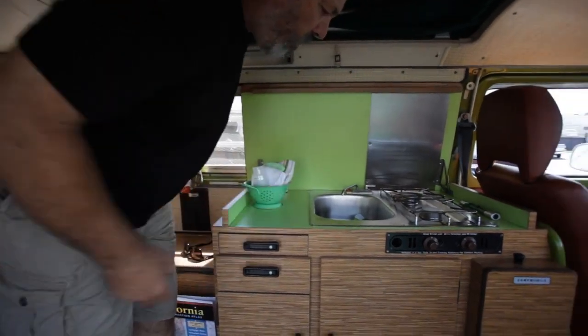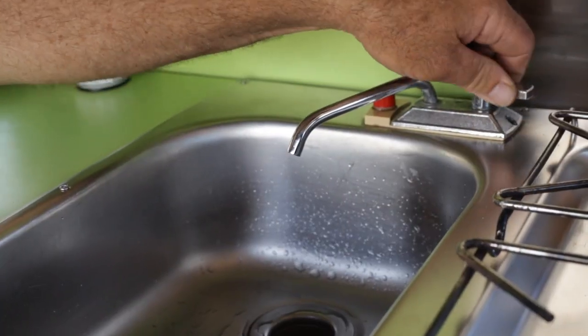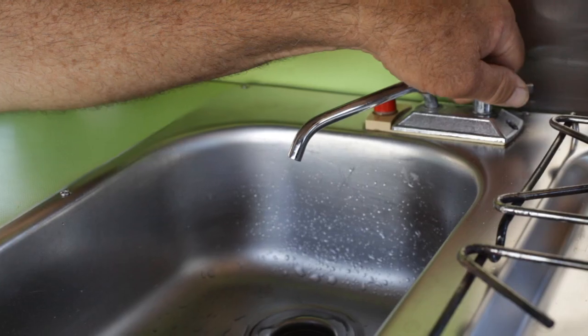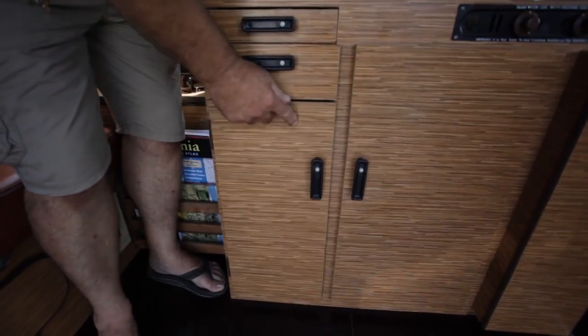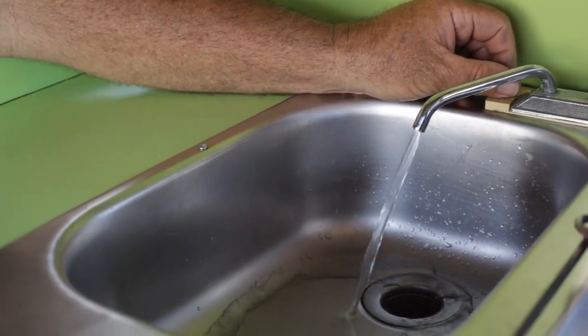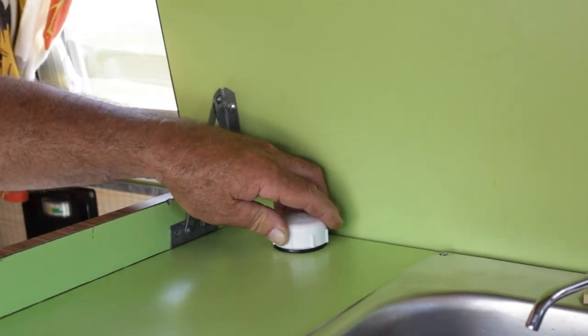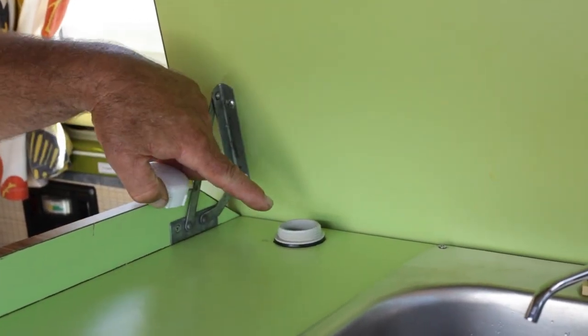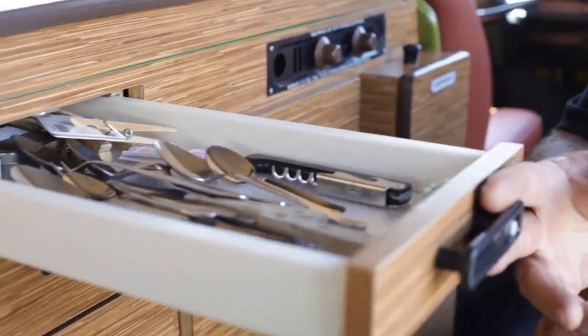The stove has two sources of water. If you're connected to city water, you'd use this spigot here. If you want to use the onboard water supply, turn this red knob clockwise to turn it on, and clockwise again to turn it off. To replenish the onboard water supply tank, pour water in that hole. The kitchen cabinet contains everything you'll need to eat and cook with.